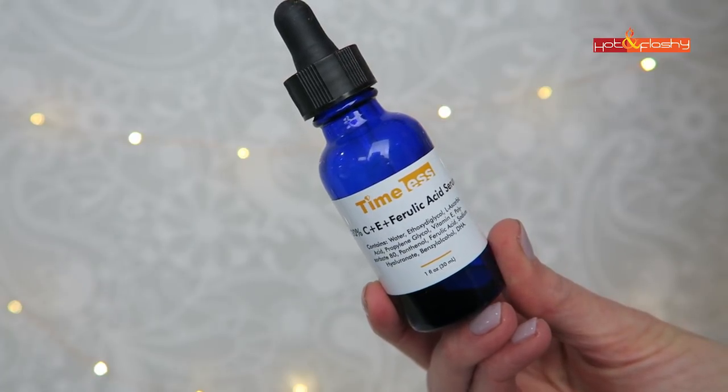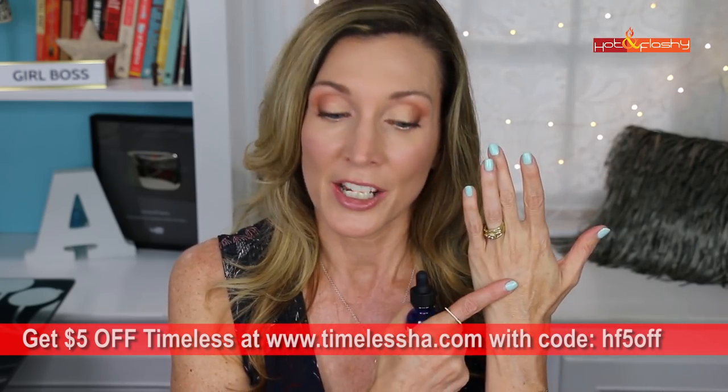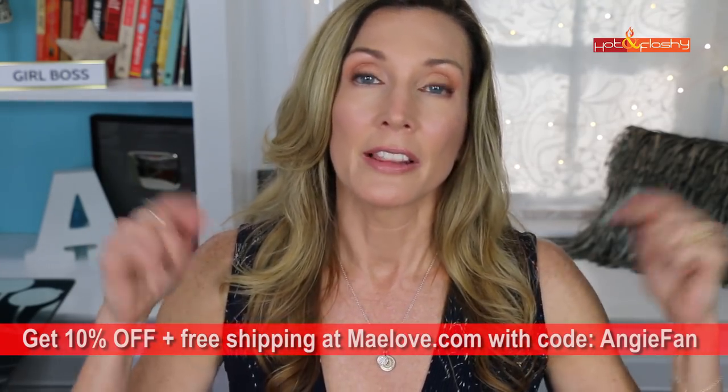The first one I use on my hands every day is my vitamin C serum. This is from Timeless — it's their 20% C + E + Ferulic Acid serum. Vitamin C helps to brighten your skin and fade discolorations; it needs to be formulated at a low pH, and this one has it all going on at $24.95. The other one is from Maylove — it's called the Glow Maker, a 15% vitamin C L-ascorbic acid based serum. I have discount codes for both; links are in the description below.